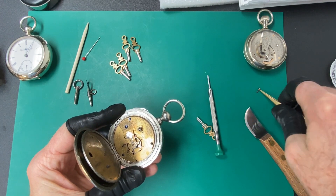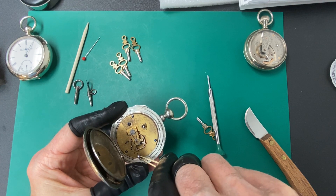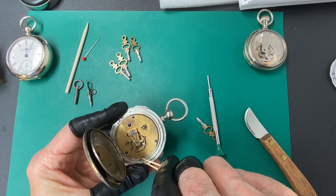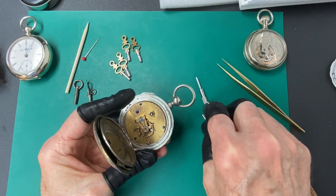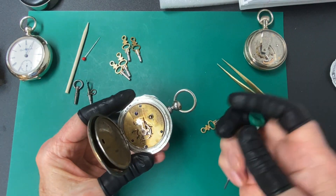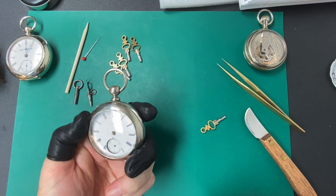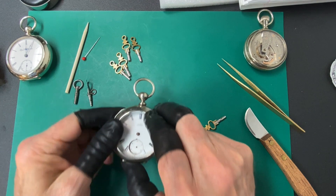Now if you like pocket watches, subscribe to my channel. I try to put out new videos once a week and you can learn more about pocket watches. And if you've got a keyless size 18 pocket watch you need to unwind, watch this video.